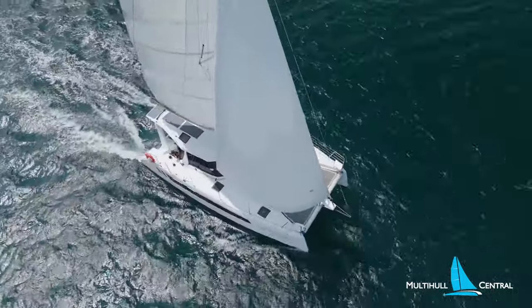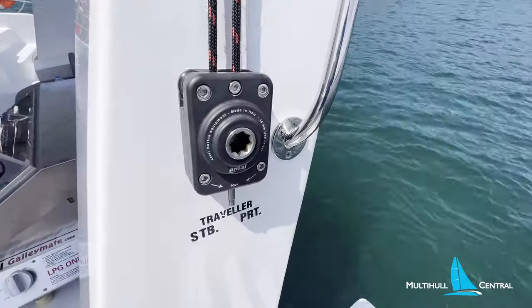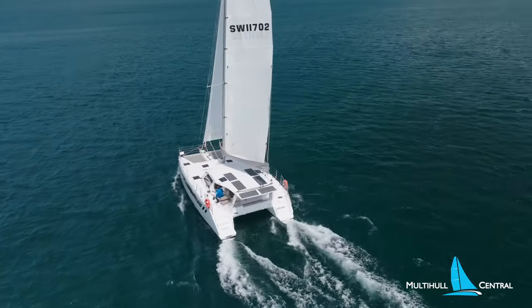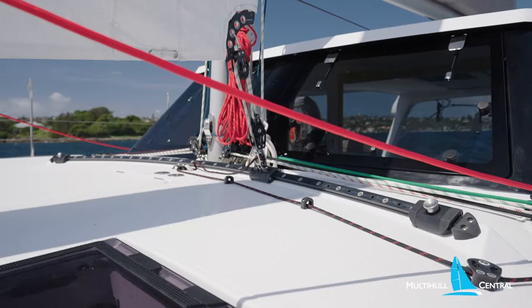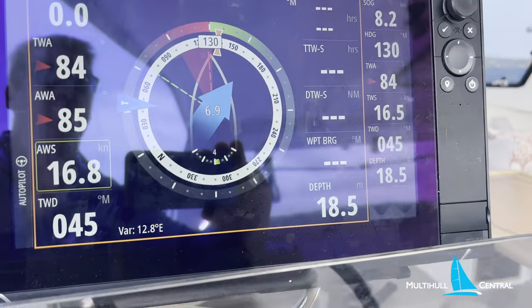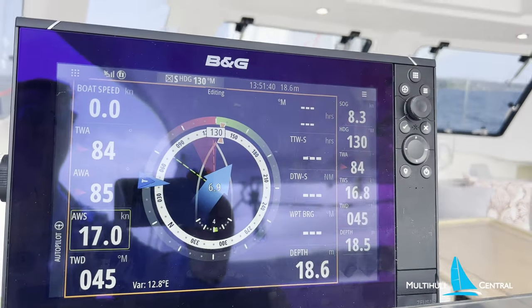As we move onto a beam reach, we drop the traveller down the mainsheet through the endless side-loading winch. The jib also has a traveller control to open up the slot and use the full width of the self-tacking track — all done from the helm. Here we're doing about eight and a half knots at about 90 degrees.